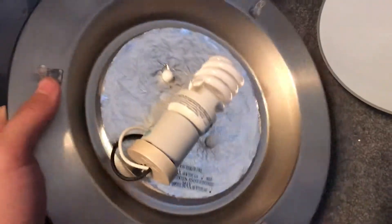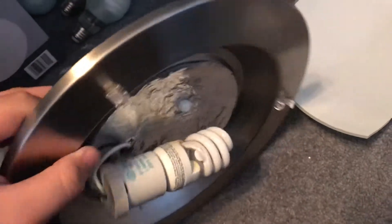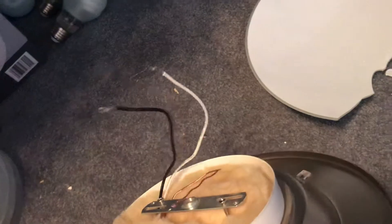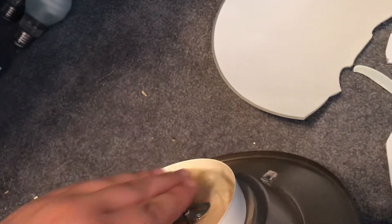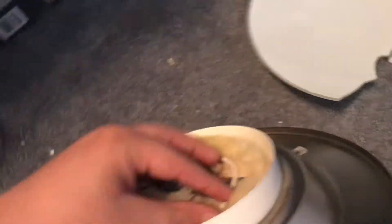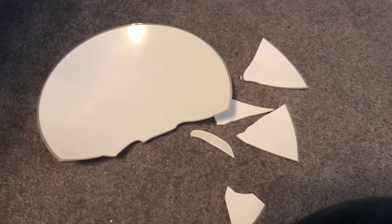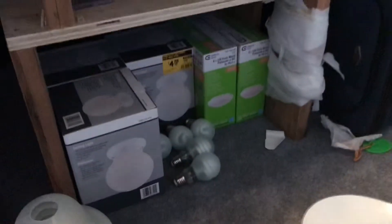This light fixture was a display model at Canadian Tire. I got it for $15. I believe I showed it to you guys in a Canadian Tire video I made — I think it was my remake one, I'm not sure. But there is that light fixture with a broken glass shade. Now I am going to cut out this video and clean up that glass.